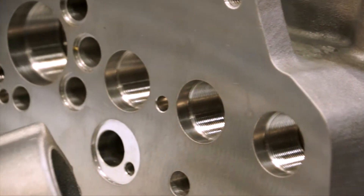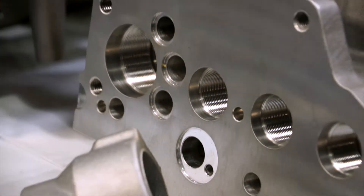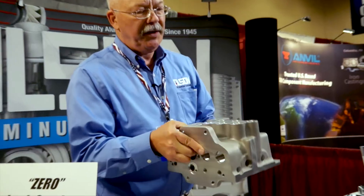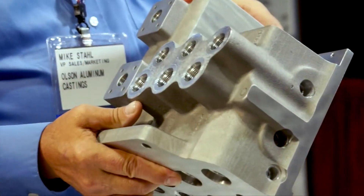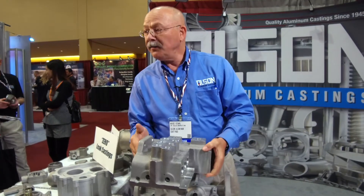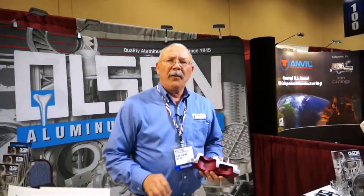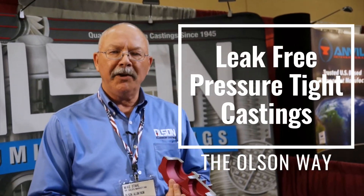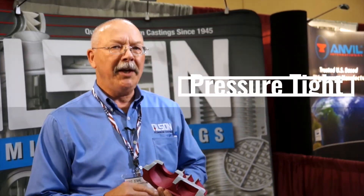We talk from time to time about conversions from prototype castings that are machined out of solid billet material. Here's an example of something that ultimately was proven out in the solid billet process — obviously, many machine hours went into it. We've turned it into a relatively near-net-shaped casting. When it comes to specialized castings that require leak-free, pressure-tight characteristics, do it the Olsen way. Call us.